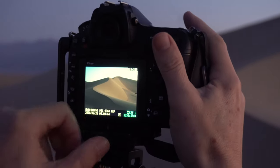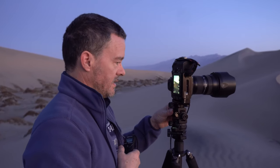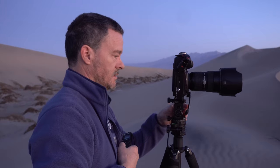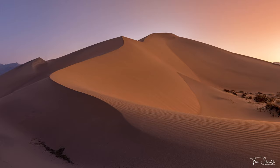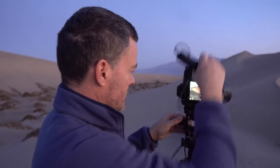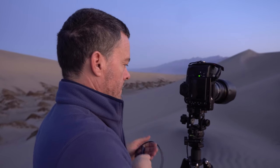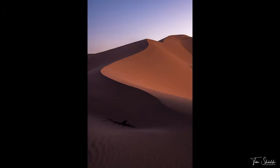Beautiful. Now I'm going to shoot a panel. It's just the most beautiful light — what a gift it is to be out here on the desert and experience this. If it wasn't for landscape photography, I wouldn't even know this exists. And one vertical, just for safety — a standalone vertical. Really, really beautiful. I'm loving it.